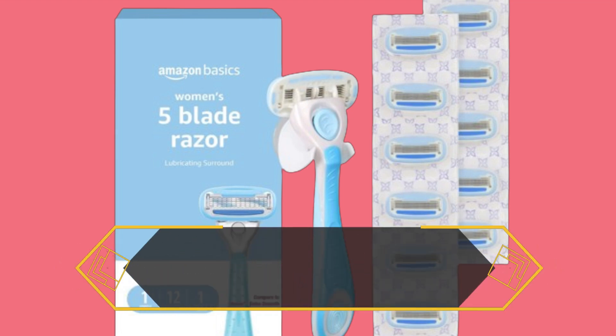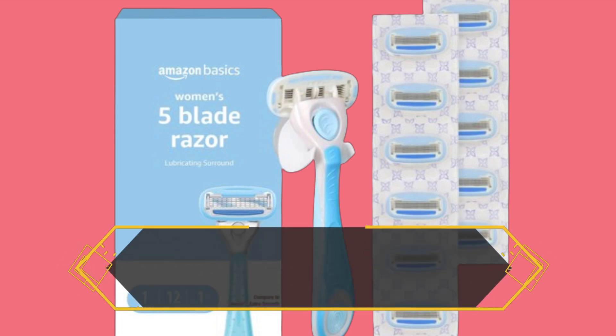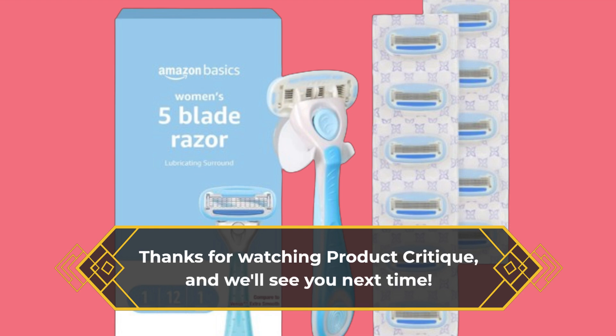If you've tried this razor, let us know your thoughts in the comments below. And don't forget to like, subscribe, and hit that notification bell for more reviews like this. Thanks for watching Product Critique, and we'll see you next time!